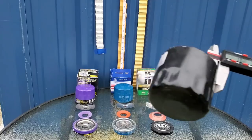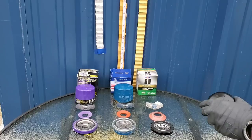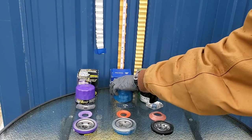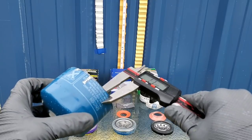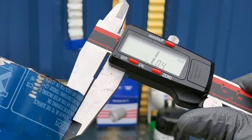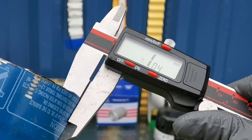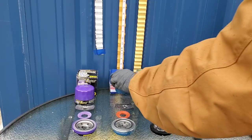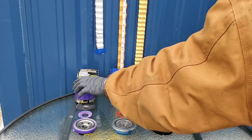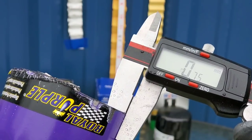Now let's take a look at the diameter. 0.94 inches for the Mobile One. Now let's check out the OEM filter — is there really a difference that you should use an OEM filter? 1.04 inches — absolutely quite a difference in that one. Let's go for the Royal Purple now — 0.75 inches.